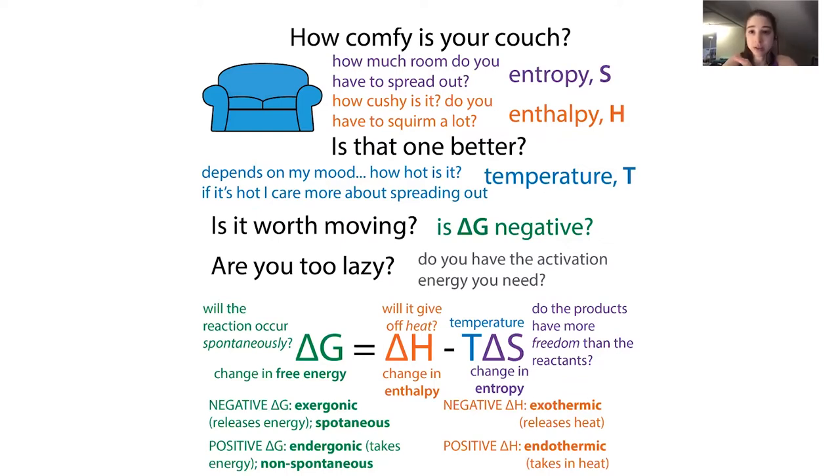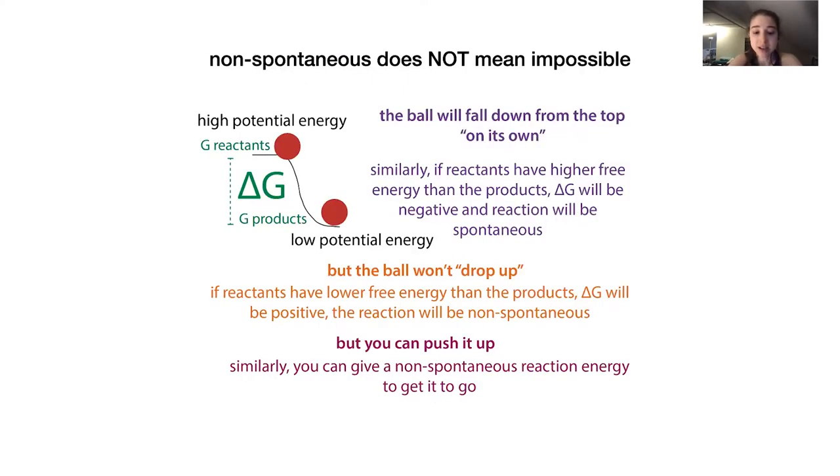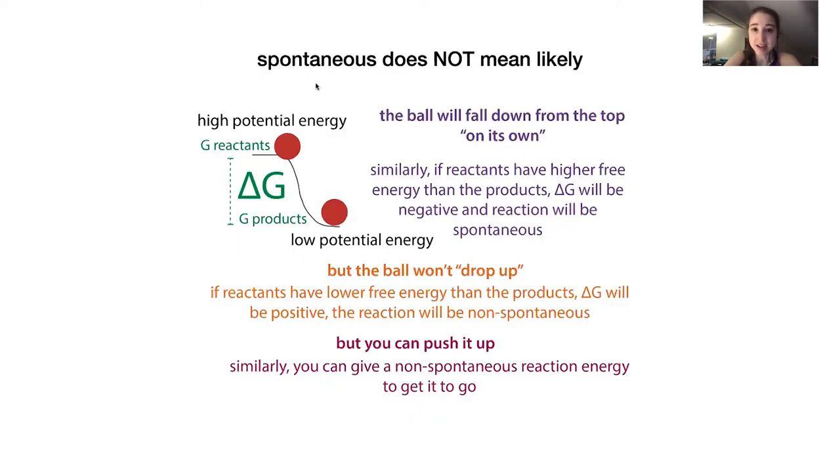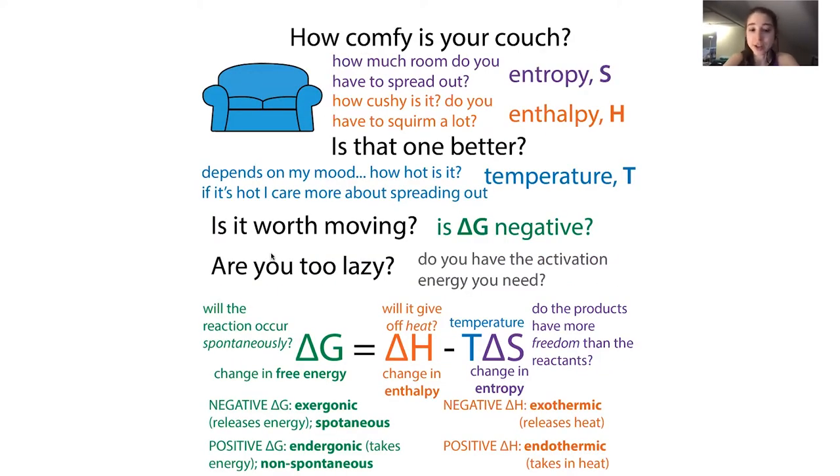Spontaneous does not mean likely, because you might have to put in some activation energy to get it to happen. Things are really more like you have some transition state you have to get past. So a reaction might not instantaneously happen or even be likely to happen. And just because something's non-spontaneous doesn't mean it's impossible - if you give it a little energy you can get it to go.